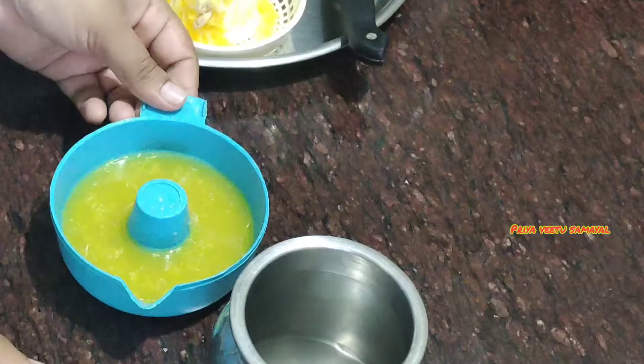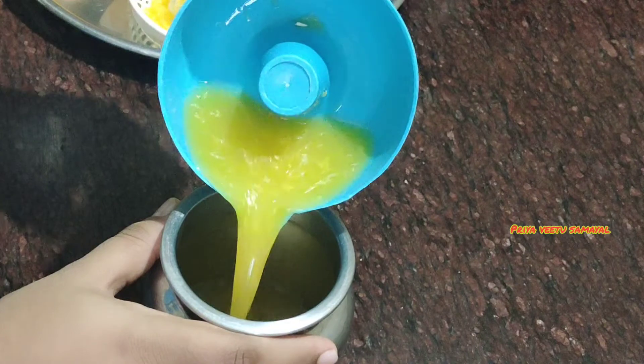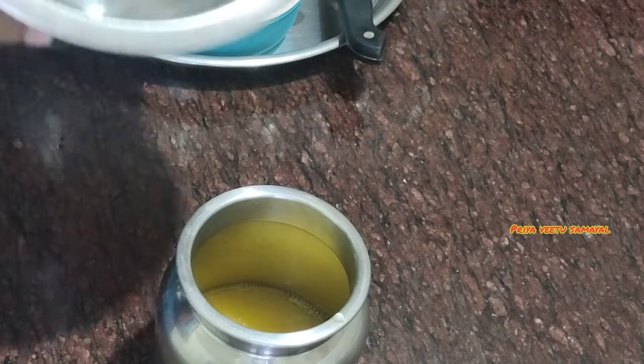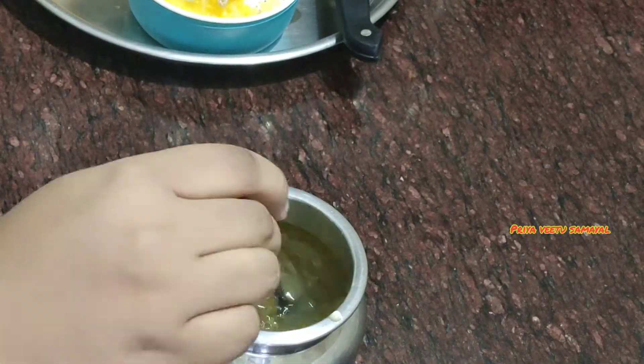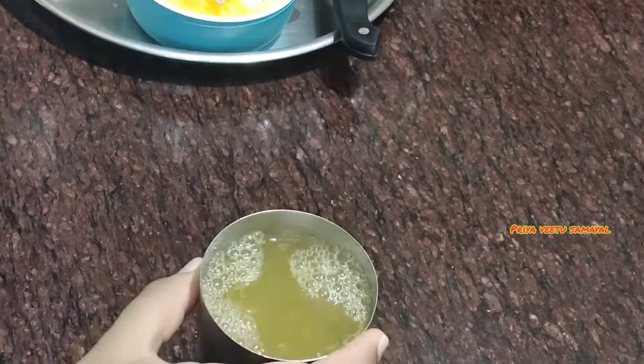We have orange juice — we can mix the orange juice with sugar and honey. Add a little bit of orange juice. We have a Monday vlog.